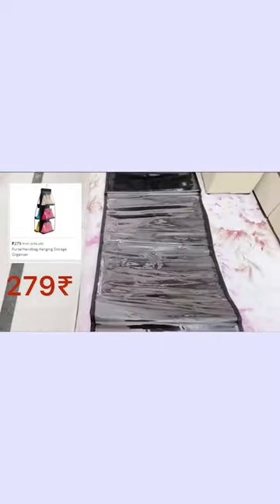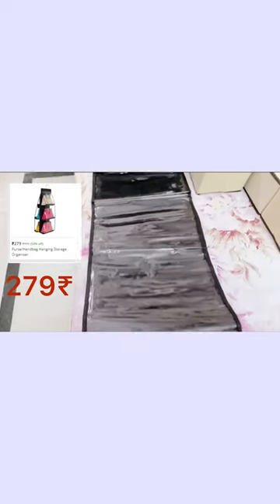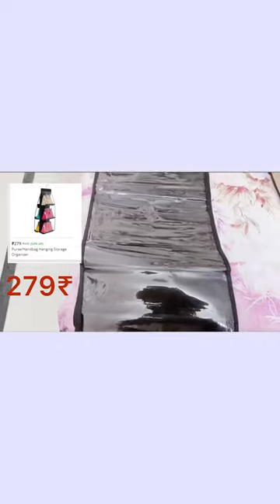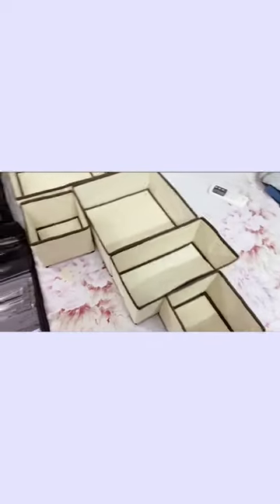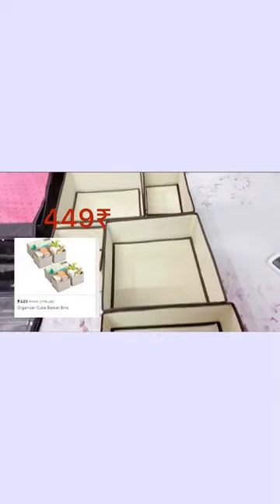Purse organizer. You put it in the bag. You will see the transparent cover — these are cube bins. I have two bags, and I ordered them to arrange them.